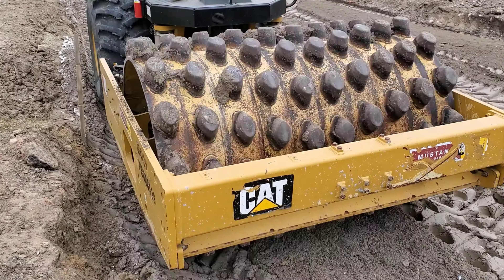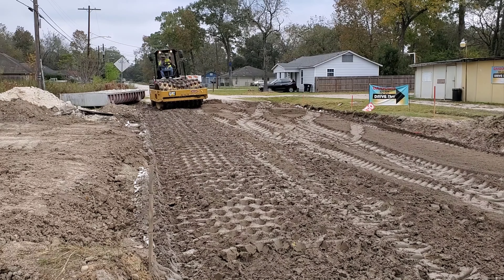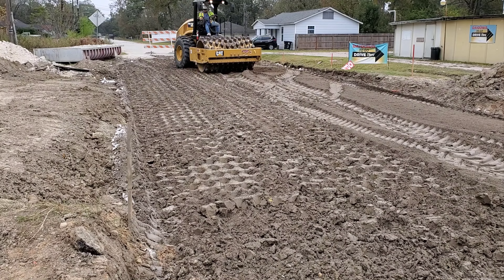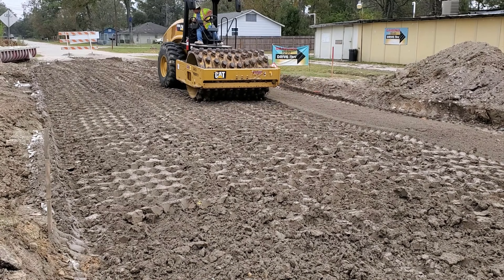Once the lime has been mixed, the next step is to compact it and seal it. You may be wondering why it has to be sealed when it has to be remixed. The answer is: if it rains on the unsealed subgrade, it will turn to mud.